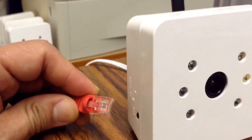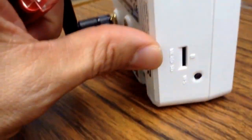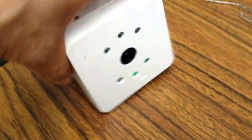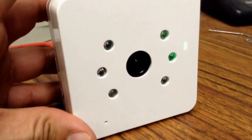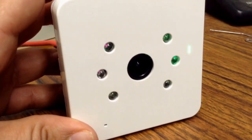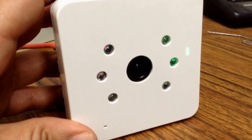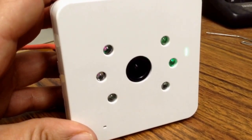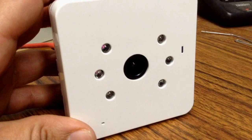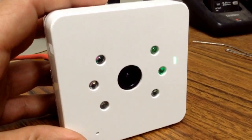We plug an Ethernet cable into the port on the back of the camera. As soon as we plug it in, the light on the front turns solid green. We give it a few seconds until it gets an IP address from our router — once it does, the light starts flashing green, meaning it's connected to our network via the wired Ethernet cable.